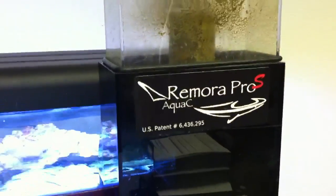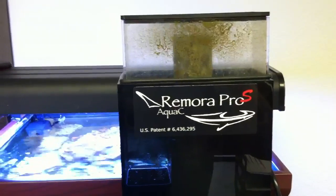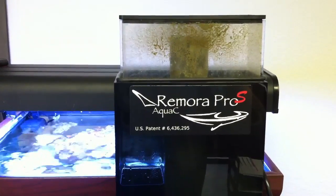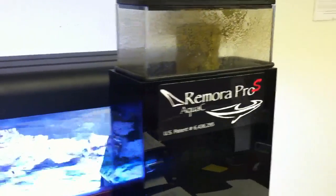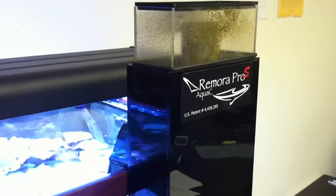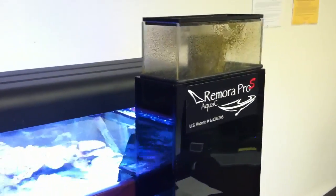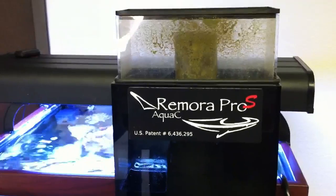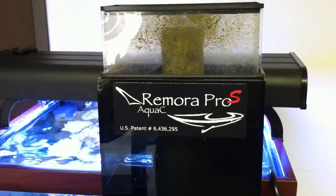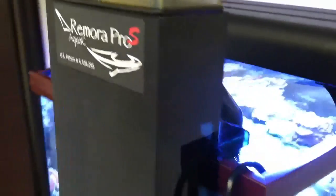What we have running here is a Remora Pro S. This is a new skimmer that we just started shipping last week. It's based on the classic Remora Pro that we've been selling for a number of years, but it does have a different spray injector. We're calling it a high flow injector — there is increased water flow, increased air flow, and it really does increase the performance quite a bit. It can handle a bigger water pump.